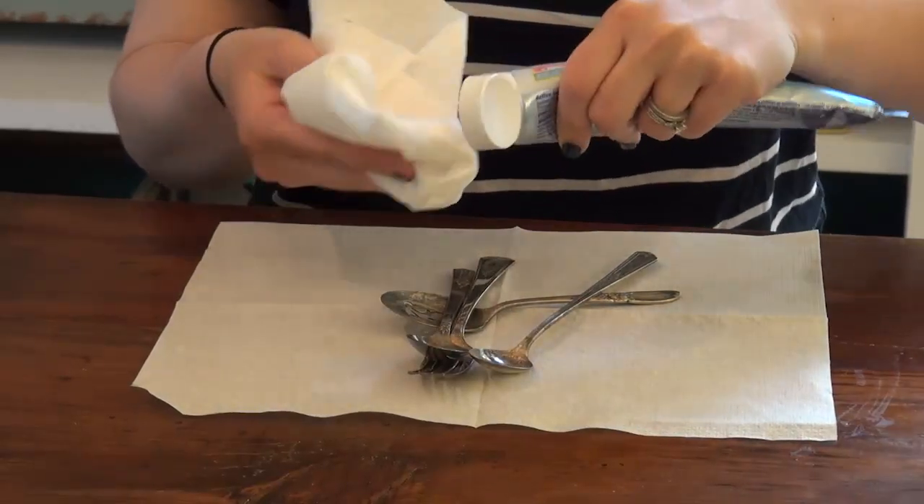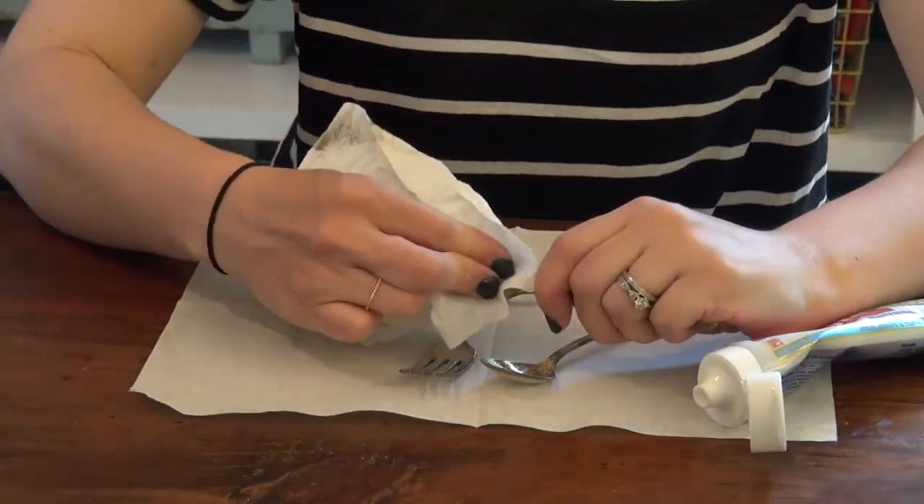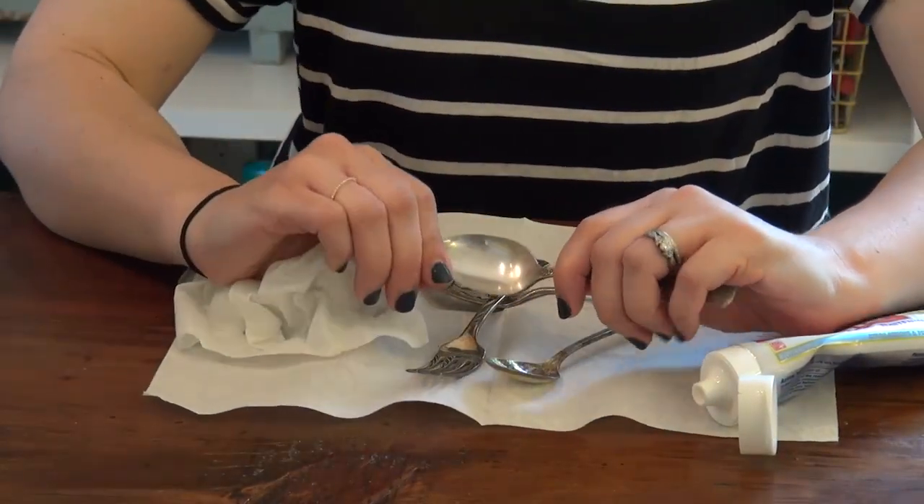Silver tarnish — if you don't have polish, use white toothpaste. It has a very mild abrasive.